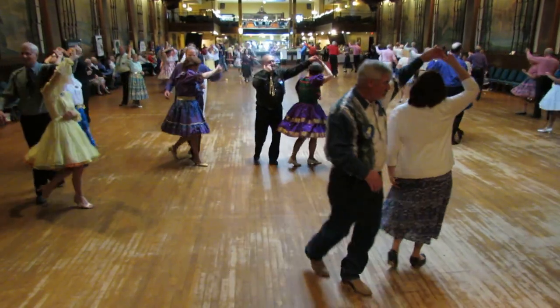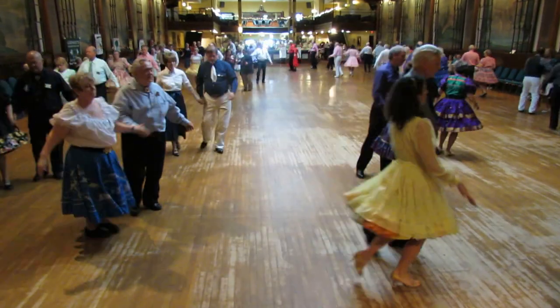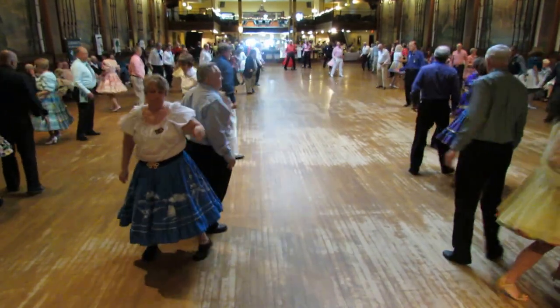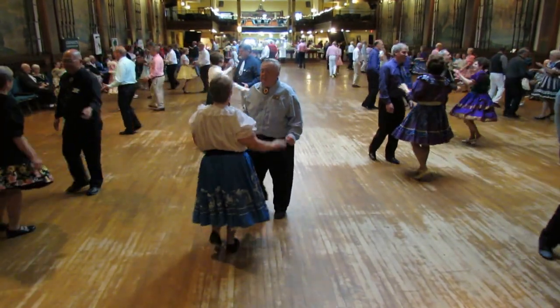I don't know, I don't know. Butterfly, face to face, back to back, basketball turn. Circle away, two steps. Now strut together four. Closed in the wall, box.